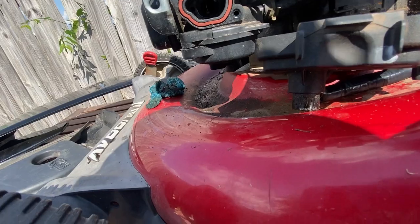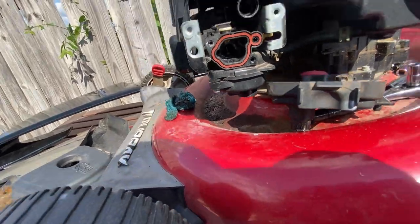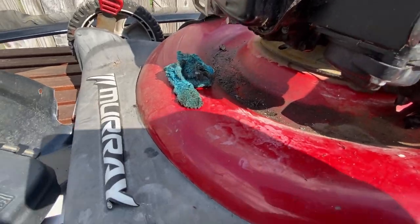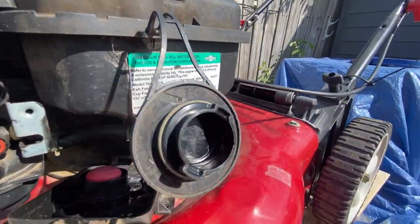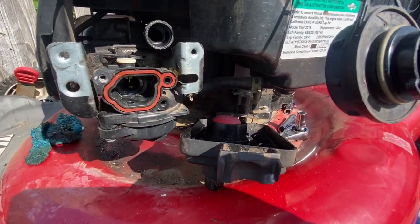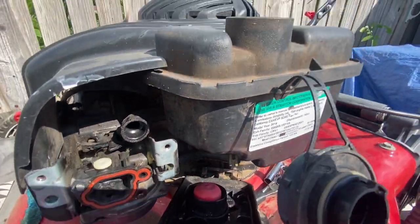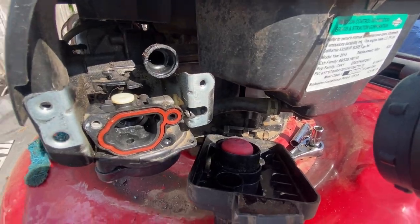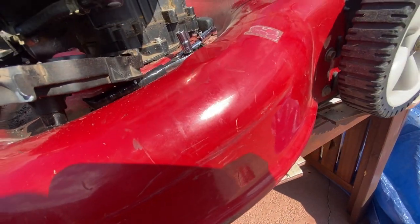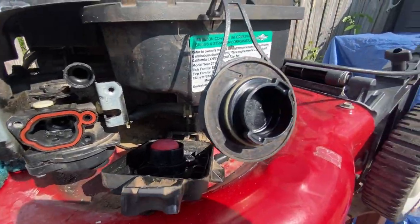I'm gonna put this back and once I do, we're gonna try it and it should work. Now you guys can fix your own Murray lawnmower from Walmart that doesn't want to turn on when you pull the cord. You spend forever killing your arm and nothing happens — well, we're fixing it today. By the way, this lawnmower is a piece of work — I've had it out in the rain for years and it still works.